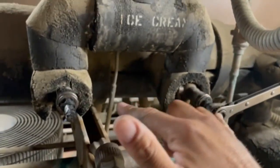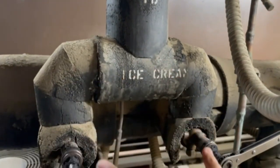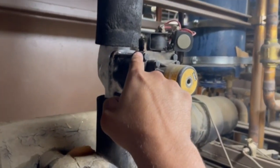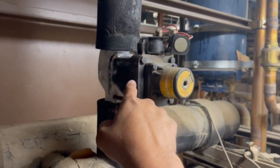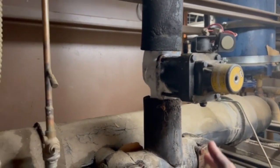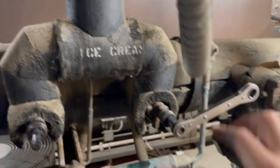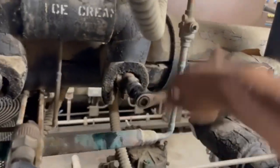Now that our pressures are pretty much equal, I'm going to leave these open. There are two that go into one, so I'm going to close this one because all we need is just one. Once I close this one, we'll shut this EPR off at the solenoid to stop the refrigerant flow coming in - that will focus all three compressors just to suck out the refrigerant from this system.